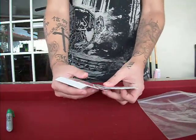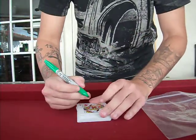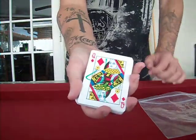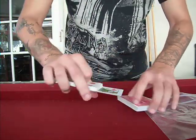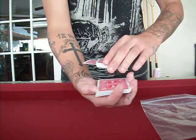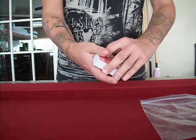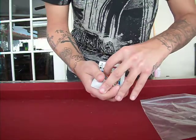Now here's the concept. A card is selected and signed — sign this real quick, just like that. You can clearly see the signature on it. So the card is signed just like that, and it's placed in the middle of the deck, just like so. So it wouldn't be on the bottom, and it's obviously not on top either. That would have been crazy if it was on top, but it's not.